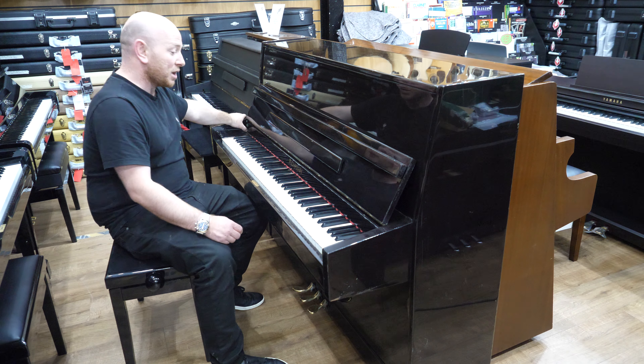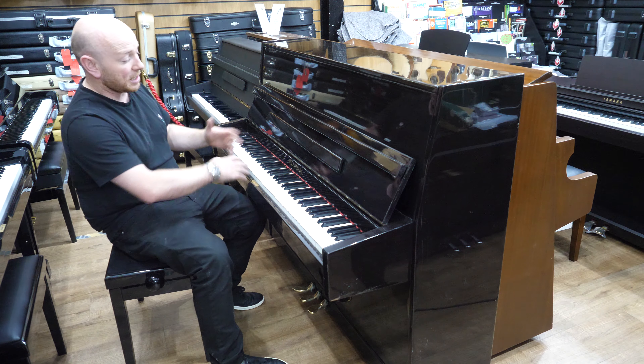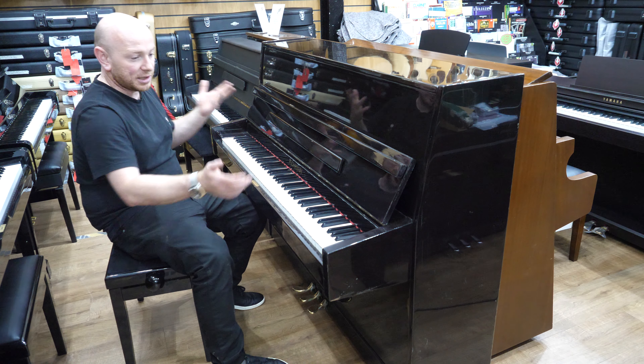It is a trade-in piano. It was traded in for a Feuerich 115 upright, which is an upgrade from a piano like this. It has been well played and well used, and it's got marks around the edges.